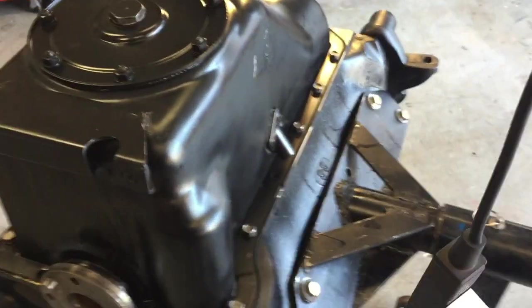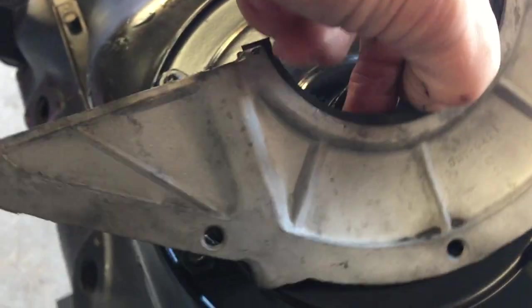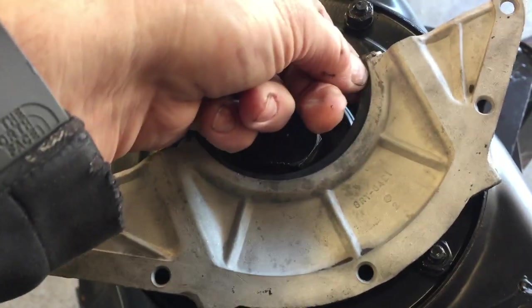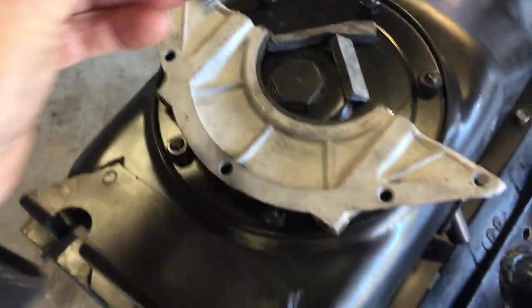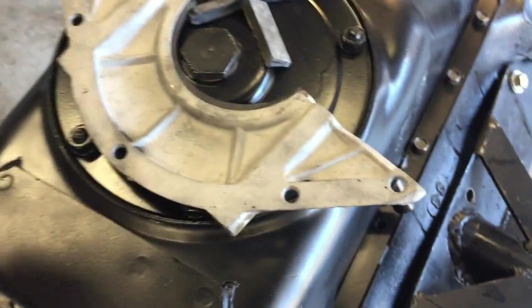A lot of people leave this little piece off, but it goes on here. I even bought all new — these are new old stock rubber pieces. Here's a little half-moon looking piece that inserts here; I got a guy that sells them. This piece snaps around right here and helps seal the flywheel area and the bell housing.